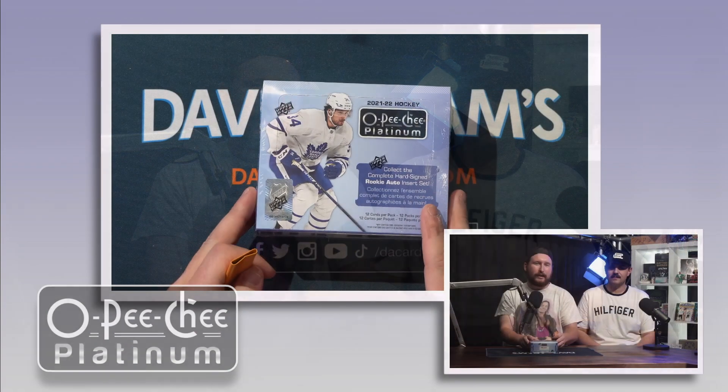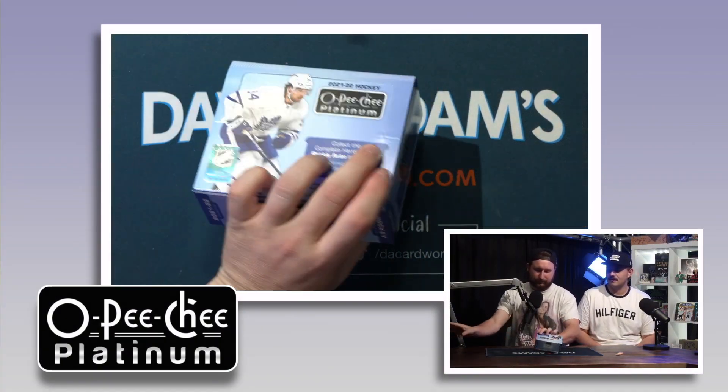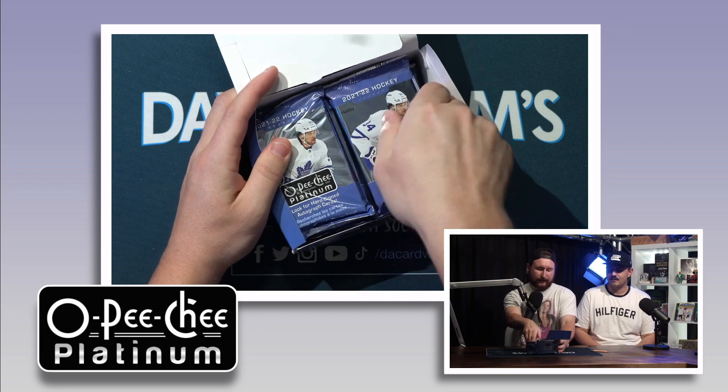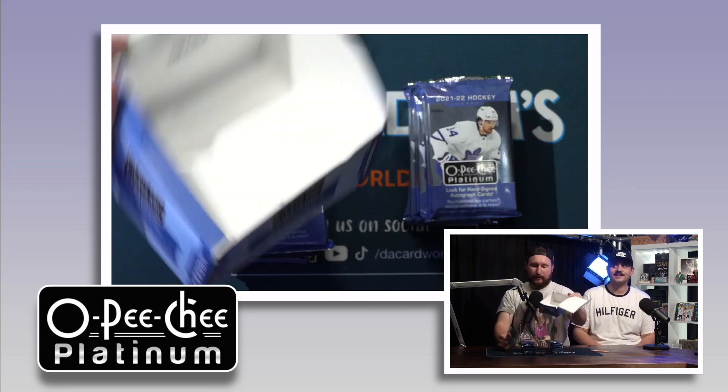We're going to try a new little format — we're going to gas through it. Here we go: 2021-22 OPG Platinum, and we'll talk about the hits later. We're splitting the box — Troy takes the right side, Meerkat takes the left.